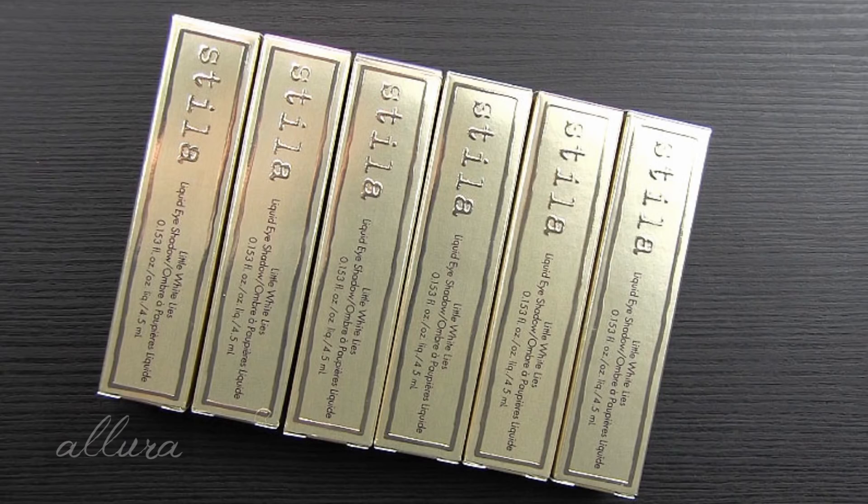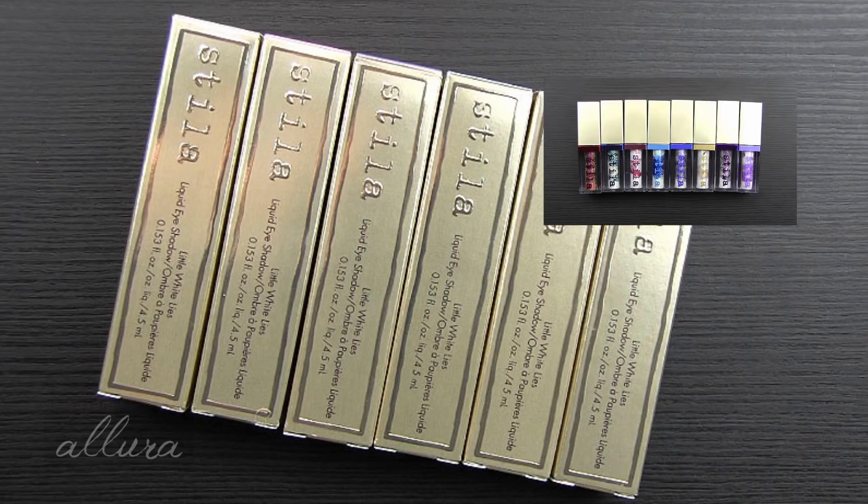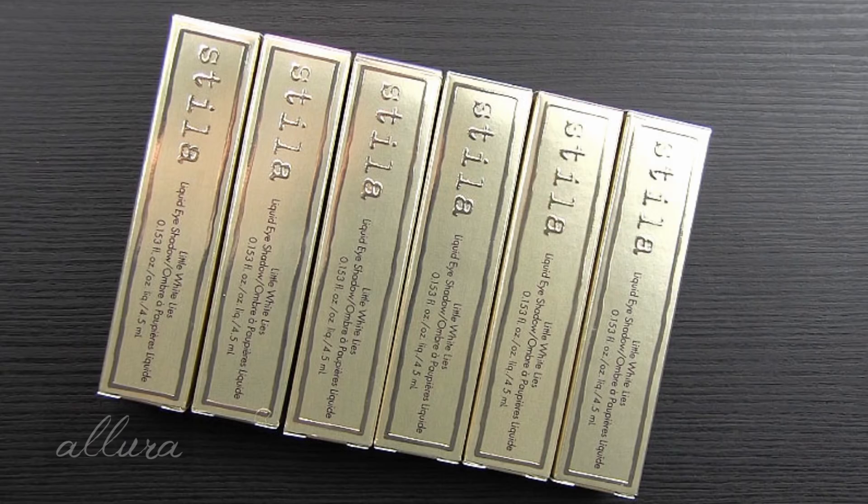Stila also very recently released the Color Mystery line with its own set of six liquid eyeshadows, and I'm going to link that video in the upper right-hand corner. I think that collection is actually more recent than the Little White Lies Collection, even though on the Stila website the Little White Lies Collection just launched — I think I've seen these on other websites like Ulta. Many people were very disappointed with the Shade Mystery Liquid Eyeshadows, and I was even more disappointed by the face gloss that's in that collection.